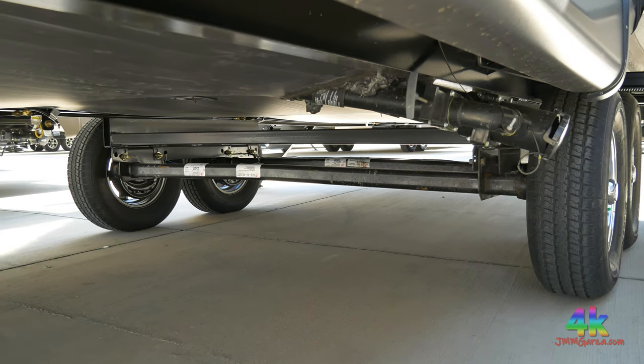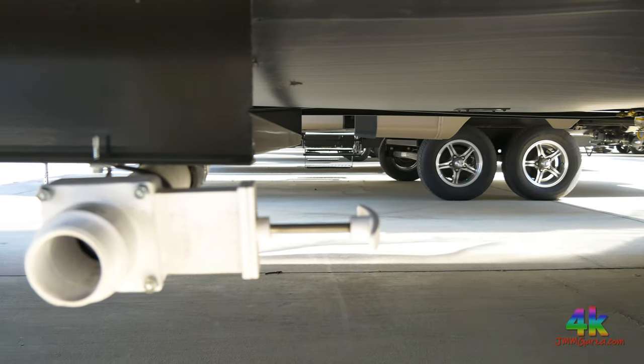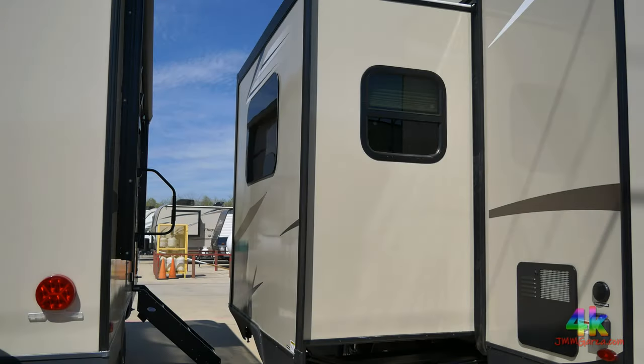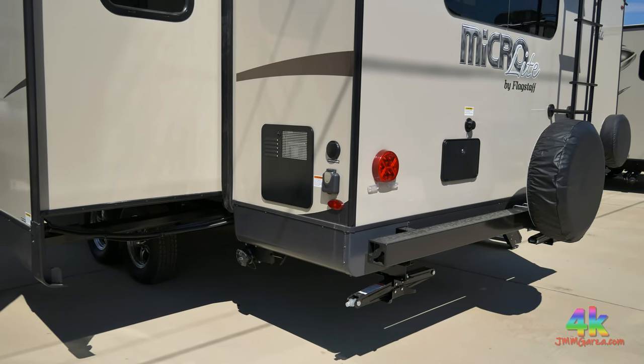It has a heated underbelly and a Torflex suspension, which is always nice. I do not know what this white valve is for — I haven't ever seen a white valve like that before. You're going to have to talk to your local dealership and ask them.